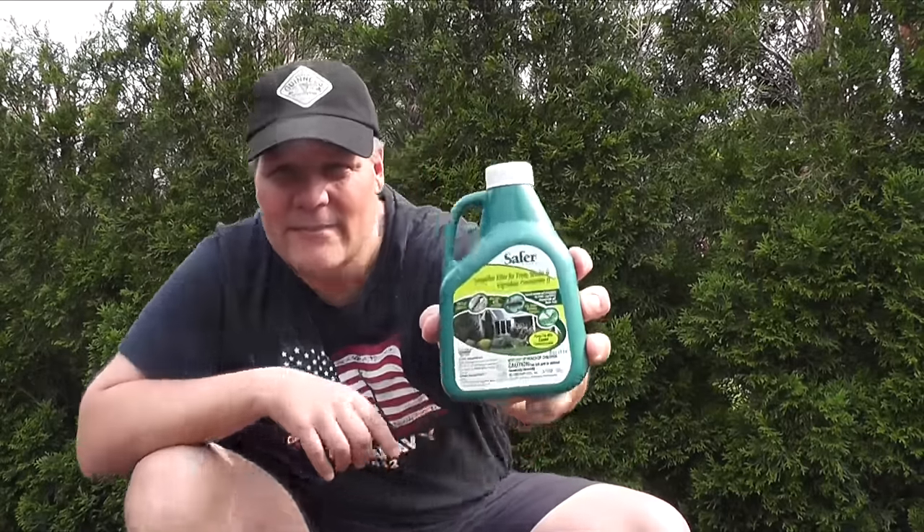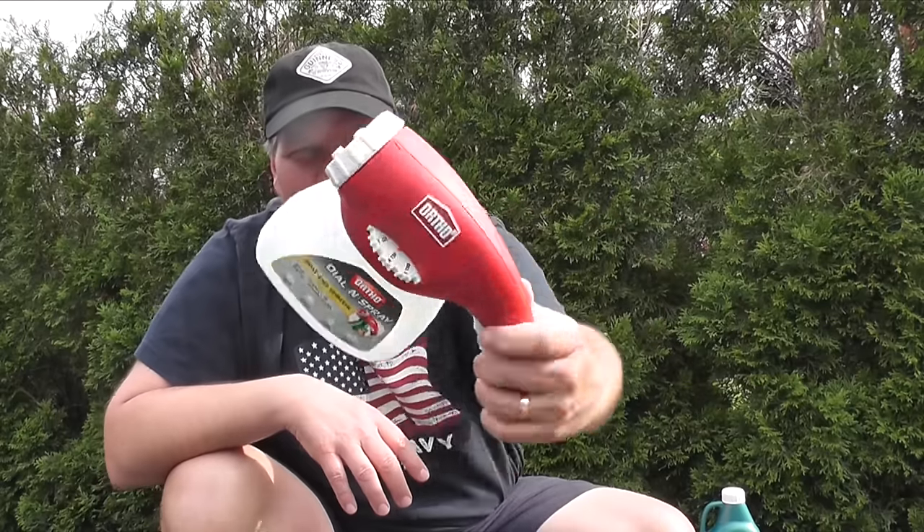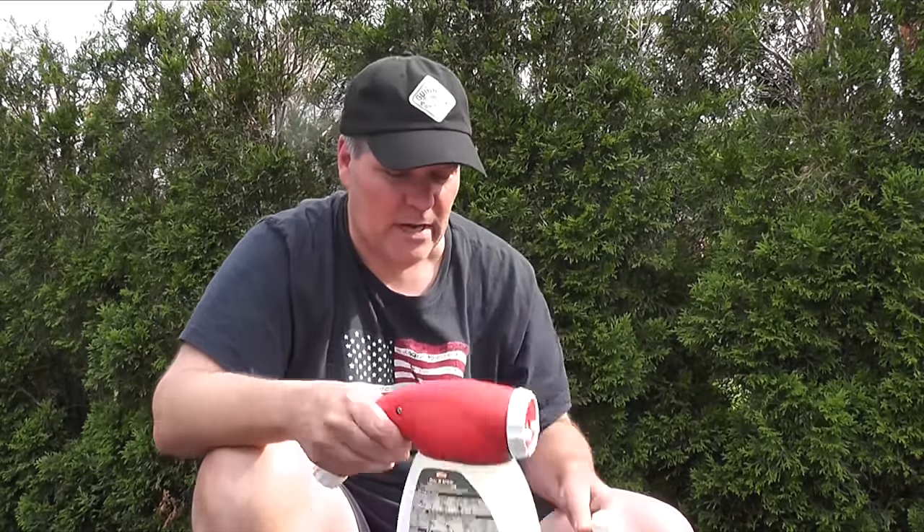Bacillus thuringiensis, also known as BT. This is Safer brand — I got it on Amazon, I'll put the link in. And I'm going to spray it on with a dial sprayer. I have it set for four teaspoons per gallon, which is the mix you're supposed to use for ornamental bushes.